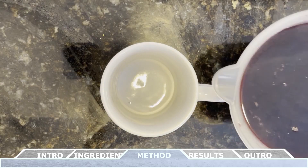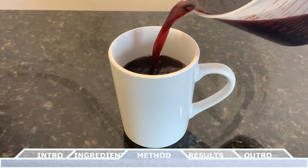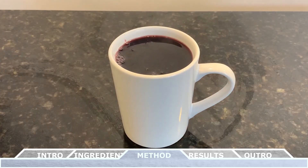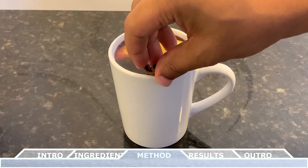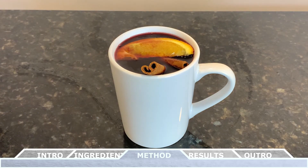Now all you have to do is pour the mulled wine into your favorite mug or Collins glass. For final touches, you can always garnish this drink with some cinnamon sticks, orange slices, and even additional star anise.